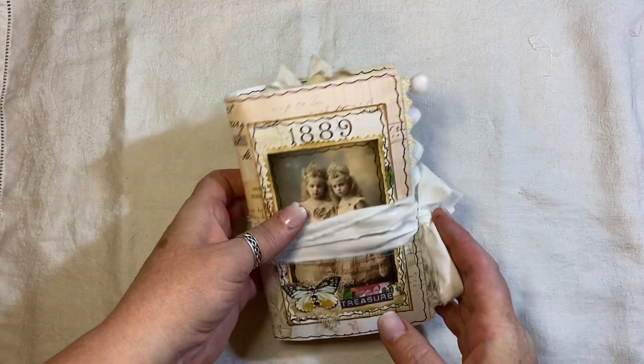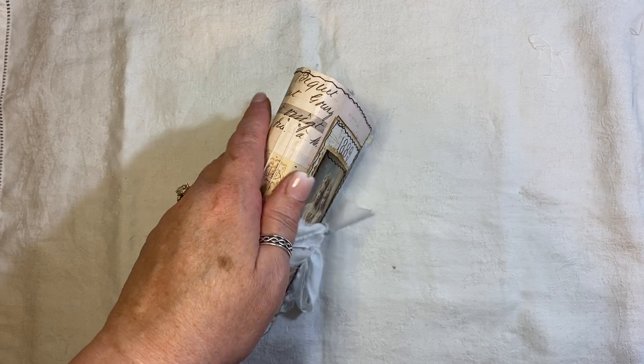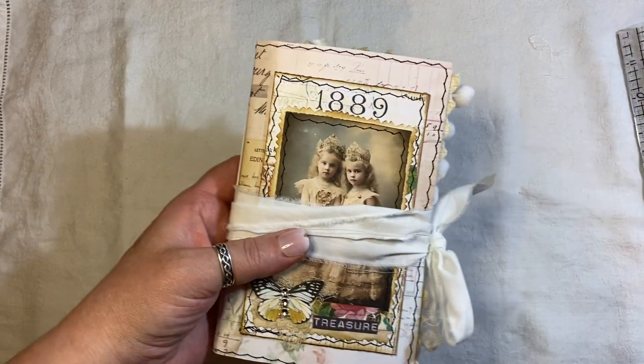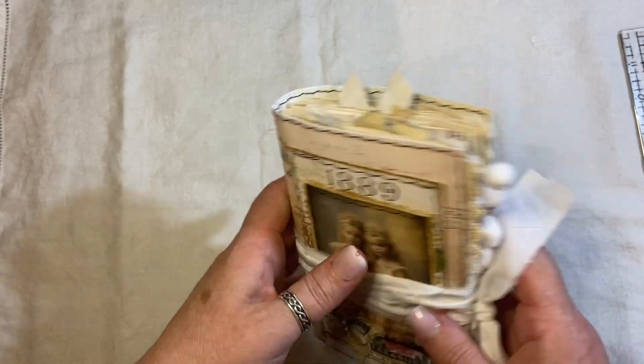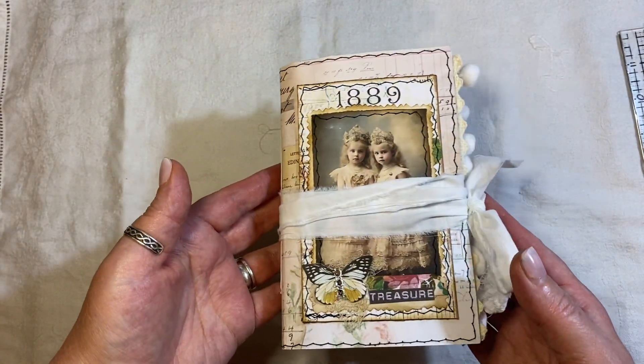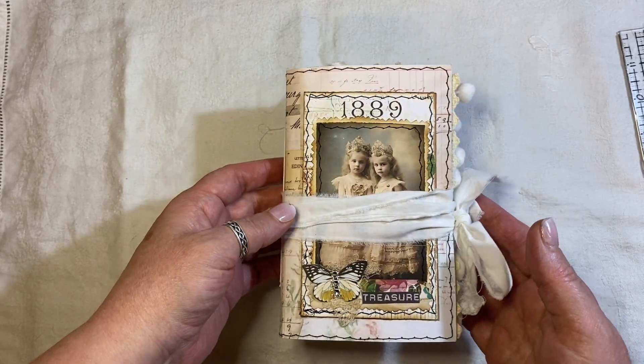This measures 6.5 by 4 and it's got a bit of a rounded spine, so it's kind of hard to tell — I'd say maybe just slightly under an inch. It has two signatures, 56 pages front and back.